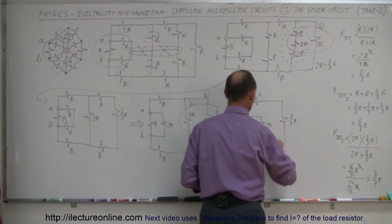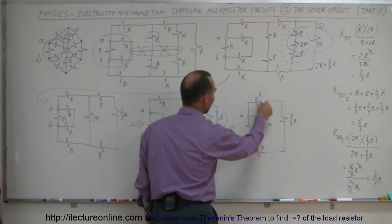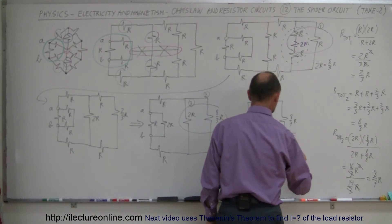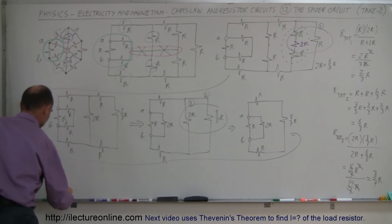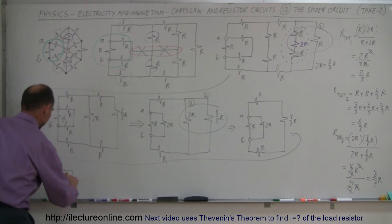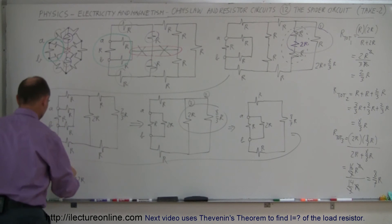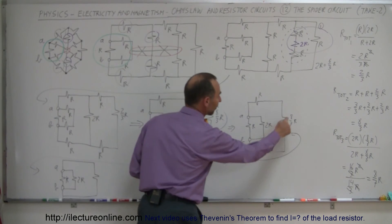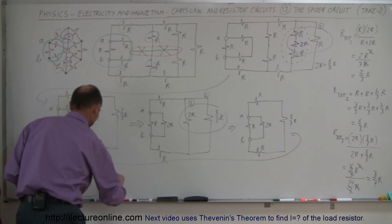The next step is to combine the three series resistors: R plus R plus 8/7 R. R can be written as 7/7 R. So these combined are 7/7 R plus 7/7 R plus 8/7 R, which is 22/7 R. Coming down here, I now have a single 22/7 R resistor representing that entire branch.